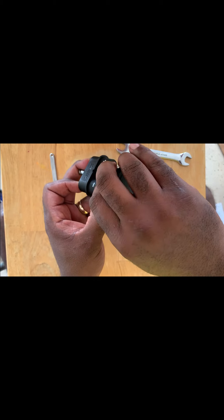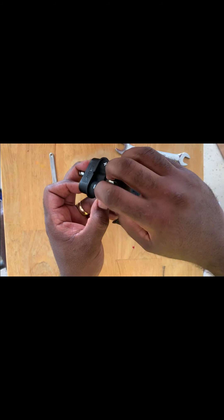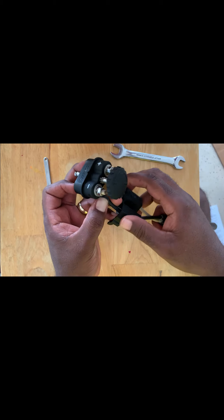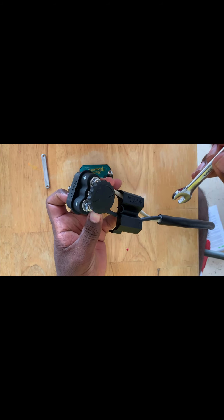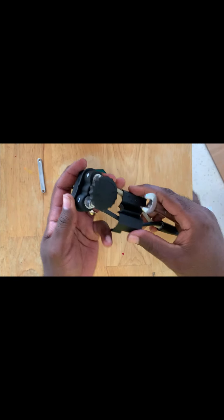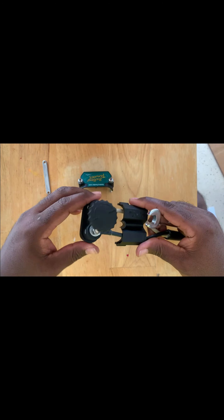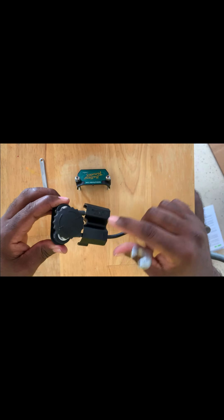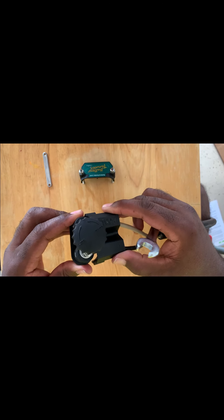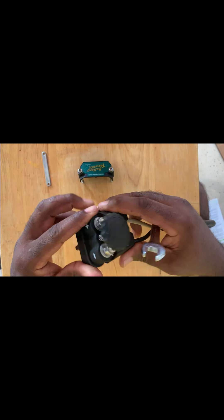Then we have a 10 millimeter nut for the negative side as well, so I'm going to go ahead and tighten that down. Using our 10 millimeter wrench, we'll tighten that on down. Now since I've got this on there, we're going to tighten these down as they should be, because this is actually going to fit over the two cables.